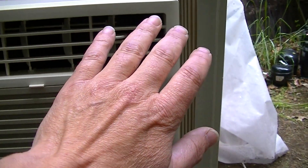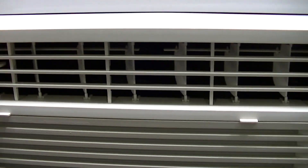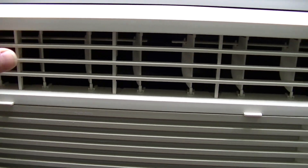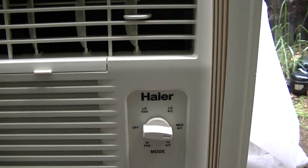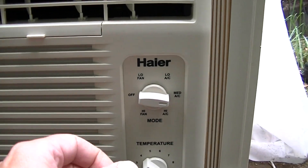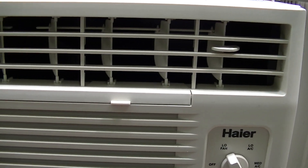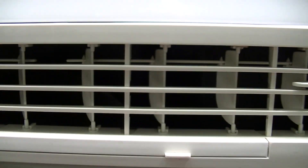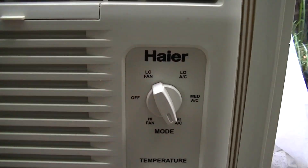Yes, this works really good, it's nice. You have two louvers in there. Controls go low, medium, high AC, and you just have low and high fan.